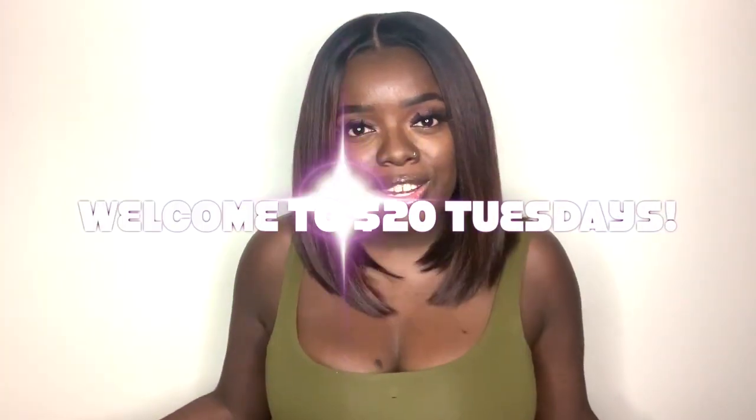Hey YouTube fam, it's your girl Gladys, aka That's Your Hair, and welcome back to my channel. Welcome to $20 Tuesdays. $20 Tuesdays is a special segment of my channel where I showcase super cute yet super affordable units for the lovely price of $20 and below. So let's just jump right in.